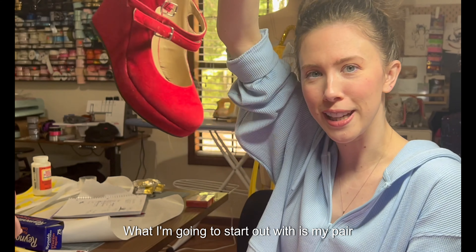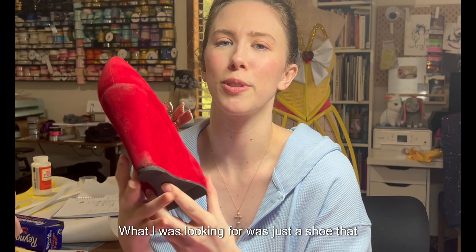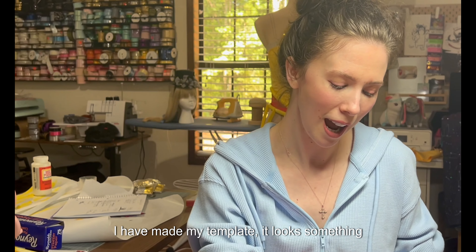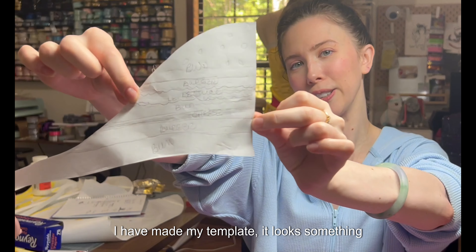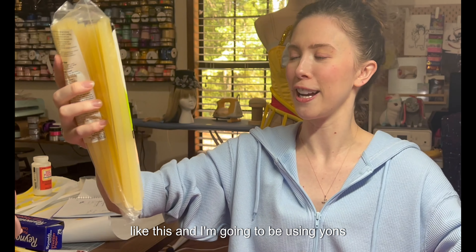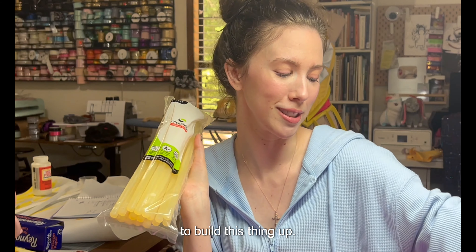What I'm going to start out with is my pair of shoes that I thrifted from Goodwill. What I was looking for was just a shoe that had a really good base that I could build on. I have made my template and I'm going to be using tons and tons of cosplay stick from SureBonder to build this thing up.